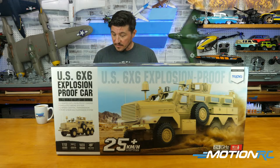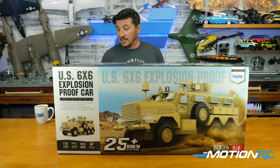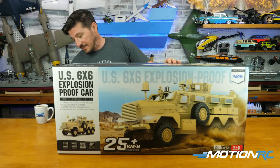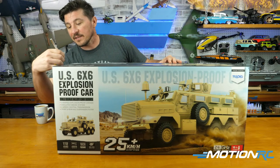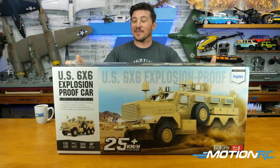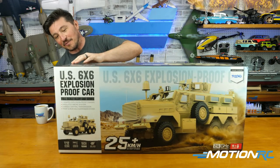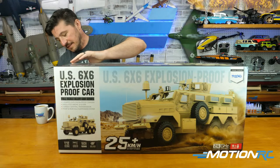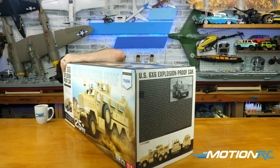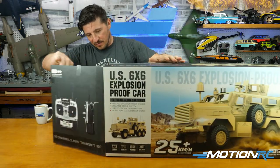All the details — the doors that open and close, getting under the hood — a lot of these features are going to be pretty cool to see. Mike, it's big — 1/12 scale. I'm sure it's packaged right up against the edge of the truck and it's definitely not light. Let me bring this to the edge, cut off this last piece of tape, pop this door open this way — and I should be able to slide it out.